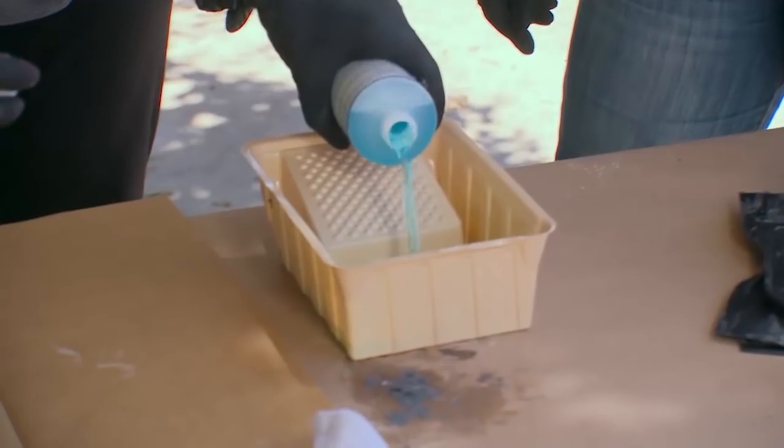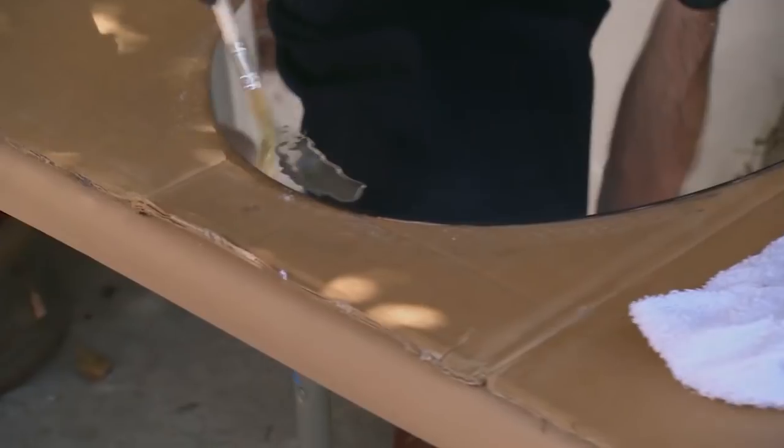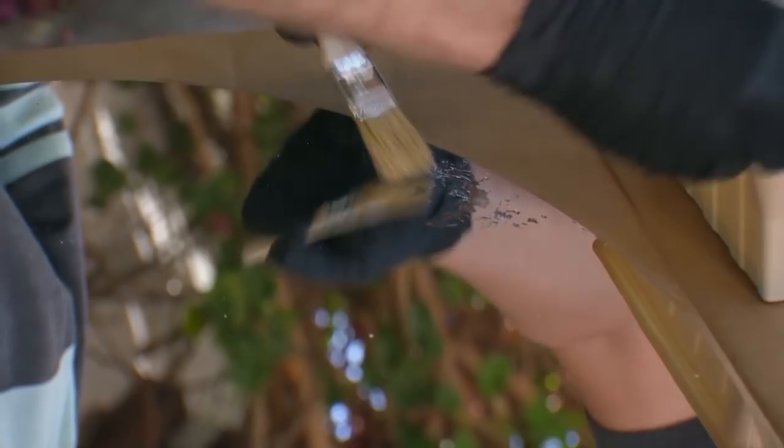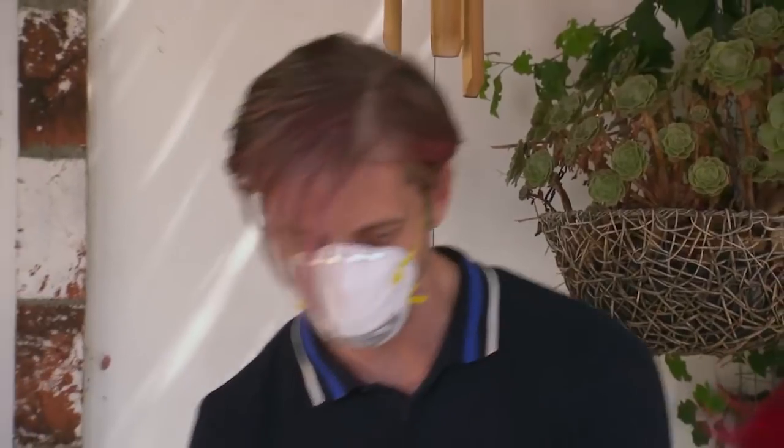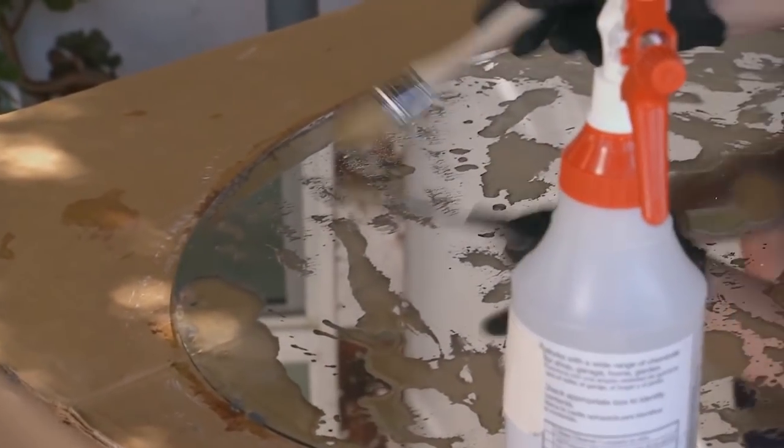This is the part where you've got to think like a restoration expert — how would an aged mirror look? I think another cool effect you can do is to kind of splatter it on. As you can see, when you apply the patina solution, it really eats away at the reflective surface very quickly. If you want to slow that down, you can immediately follow it with a spray of regular water.